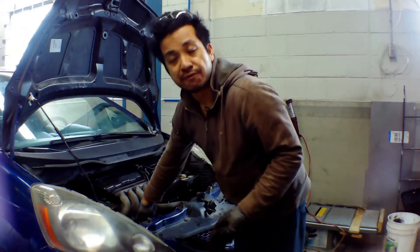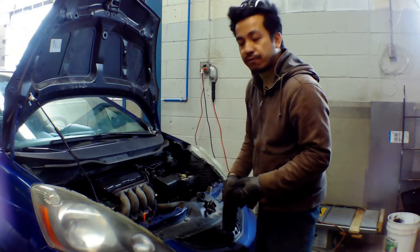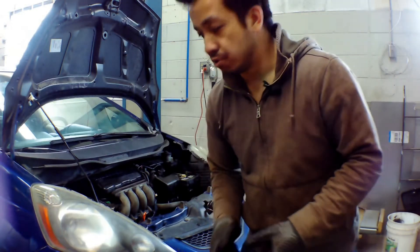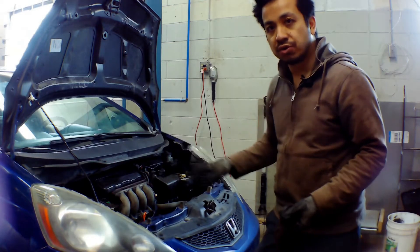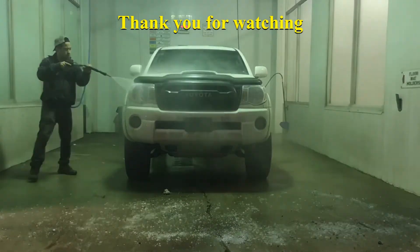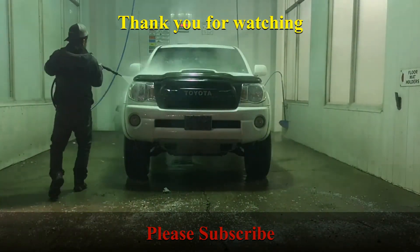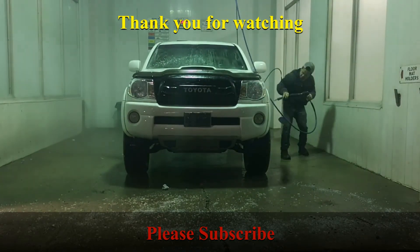It's actually 3.5 quarts, not 4.8 — I just got used to other vehicles that take 4.8 quarts, sorry about that. Next, all you have to do is start it up and check if there are any oil leaks around your seals, your oil filter, and your drain plug.